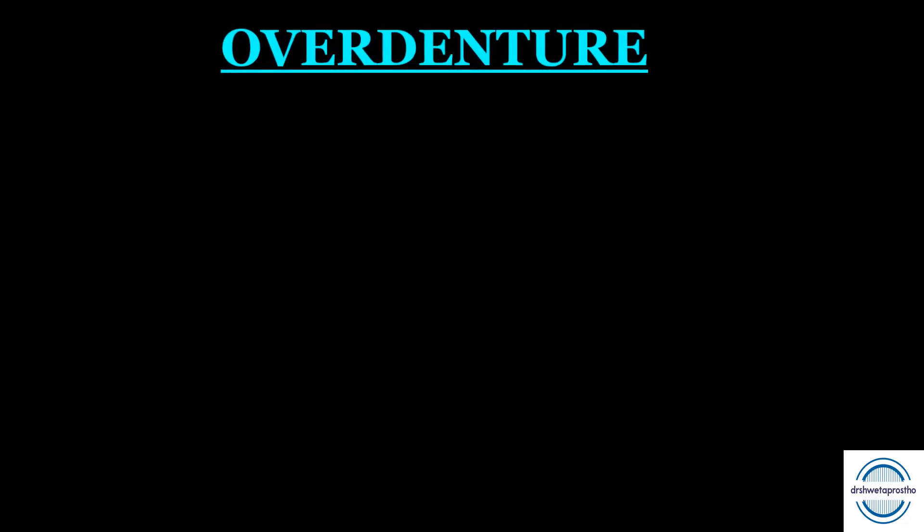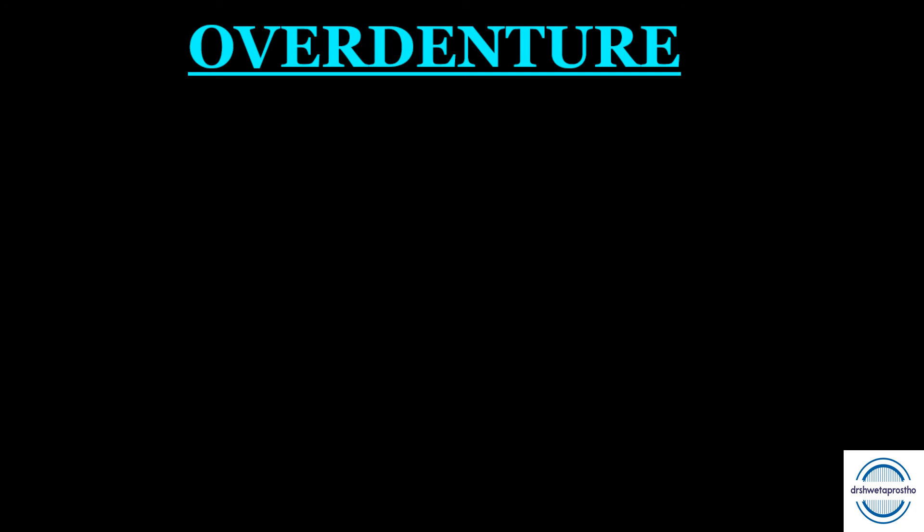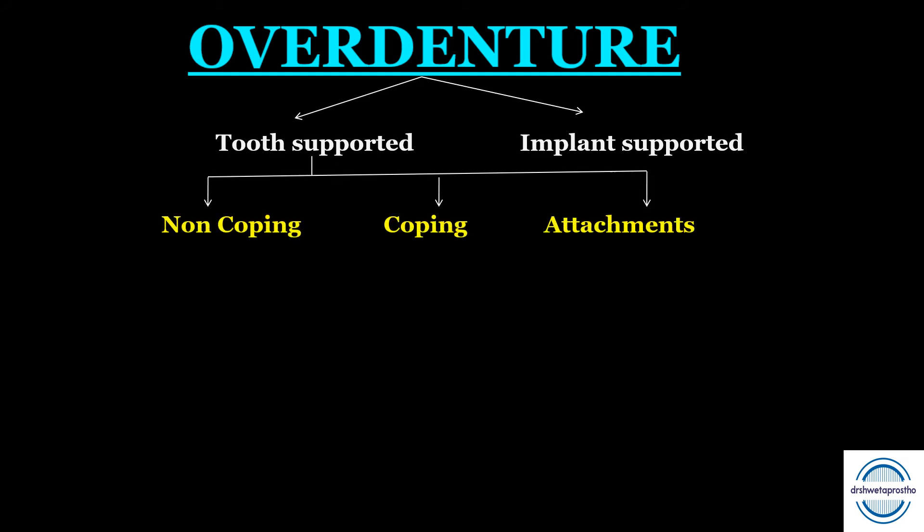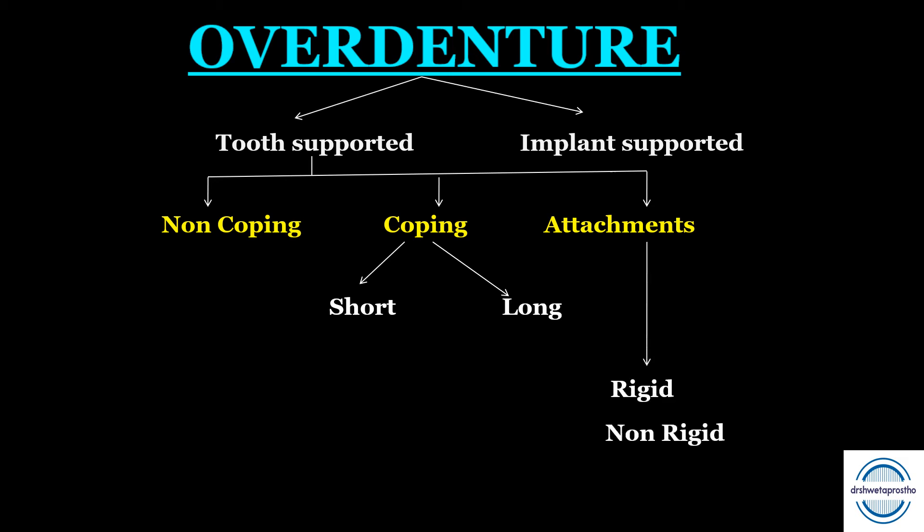Overdentures can be classified based on support. First is the tooth-supported overdenture and second is the implant-supported overdenture. Tooth-supported overdentures can be non-coping, coping, or attachment types. Copings can be short or long depending on height. Attachments can be rigid or non-rigid depending on resiliency.